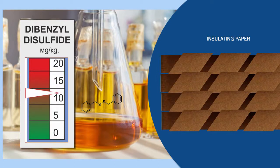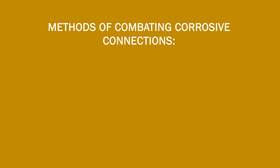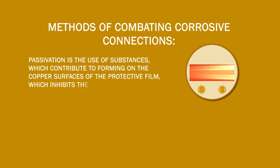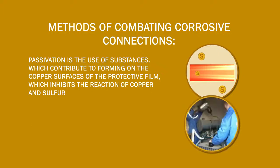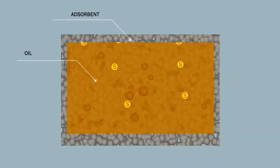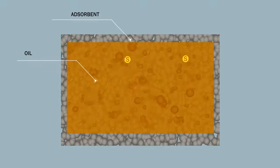There are several ways to tackle corrosive compounds, such as passivation, total oil change, or absorbent treatment. Passivation is the process of forming a protective film on the copper surfaces using special substances to prevent the reaction between sulfur and copper, but its efficiency is limited by the wide variety of alloys and metals used as transformer construction materials. A total oil change is also not a complete solution, as even after such a change, some old oil remains in the transformer, including contaminants such as corrosive sulfur. Using one adsorbent for the whole range of corrosive sulfur compounds is also rather pointless.